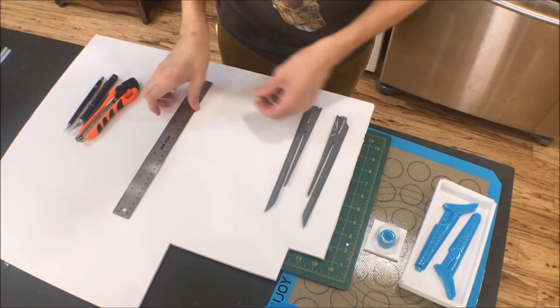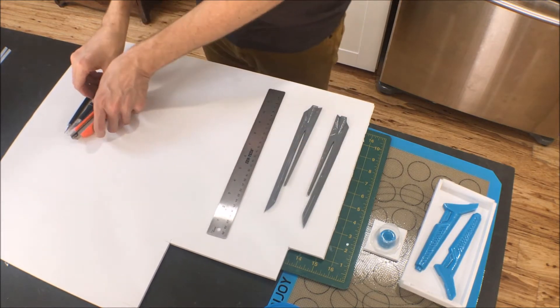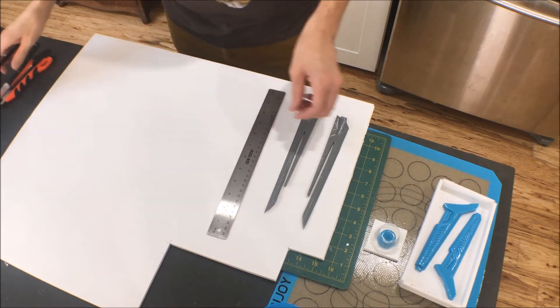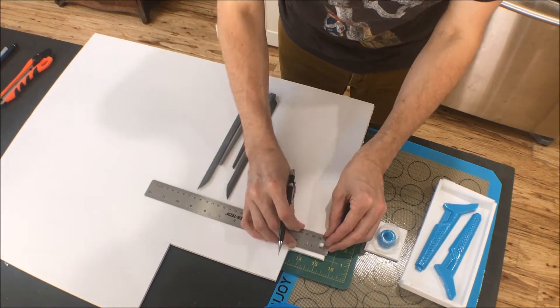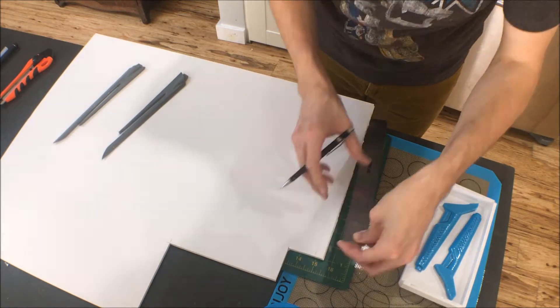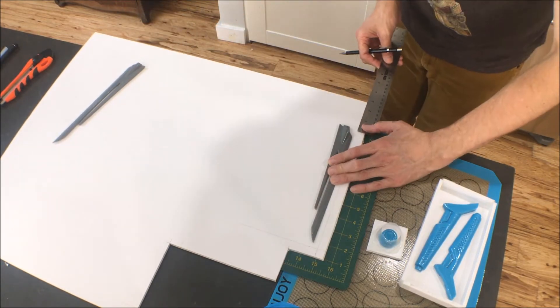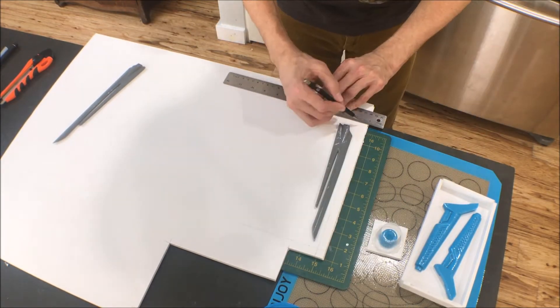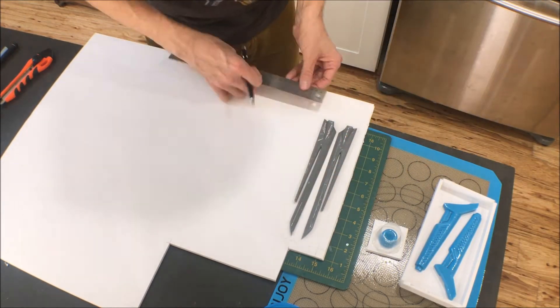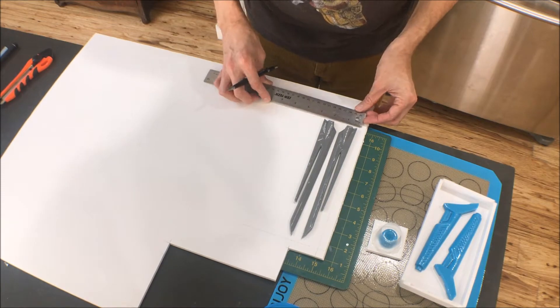The next step is making the mold box for your pieces. I like to use foam board because it's pretty cheap and it's really easy to cut and shape a box out of. And if you screw up, it's cheap and easy to make another one. So what I do is first measure out about a quarter inch around each piece. You want to make sure you have enough room around the piece that there's enough mold to actually keep the shape.